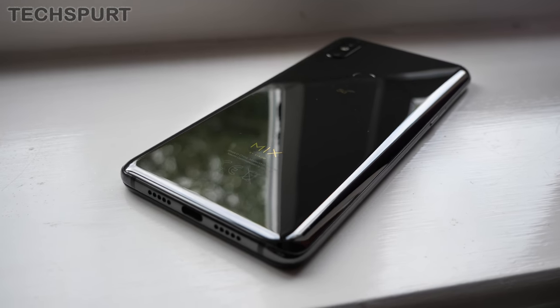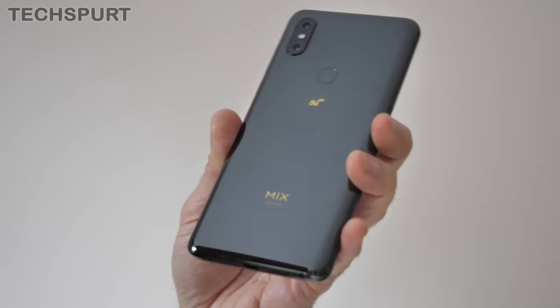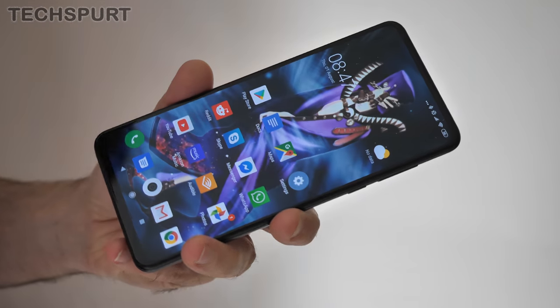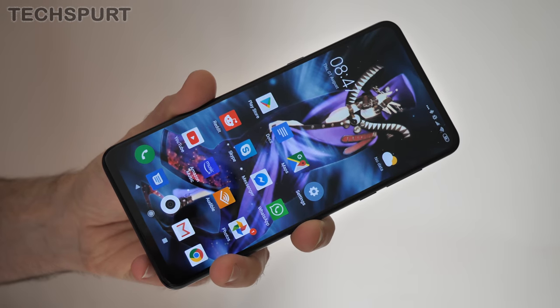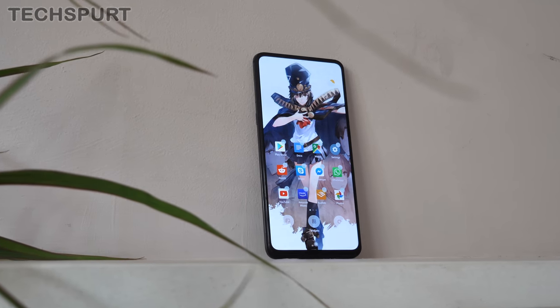That ceramic finish is incredibly durable — stick the Mi Mix 3 5G in a pocket with your keys or coins and Xiaomi's beast will emerge unharmed, at least on the rear. After a week of use, a couple of very light scratches appeared on the display, but nothing too major and you can always grab a screen protector. Sadly, there's no water resistance here, so definitely don't go dropping the Mi Mix 3 5G in the toilet.